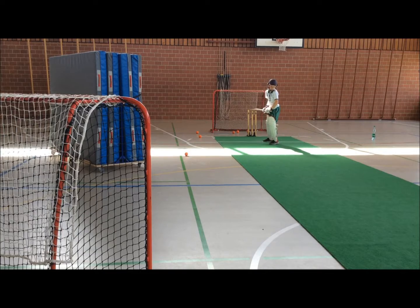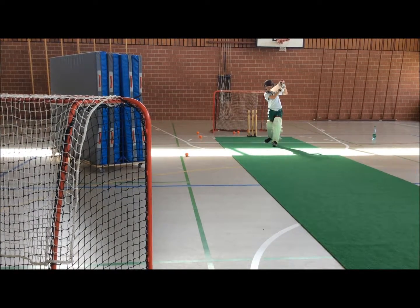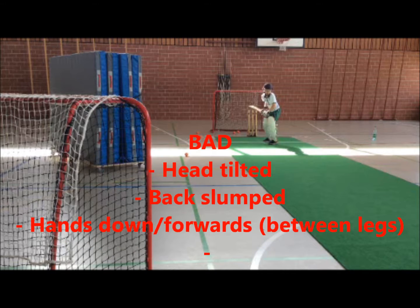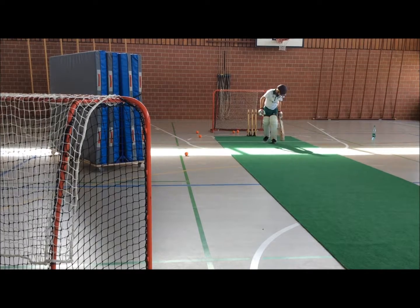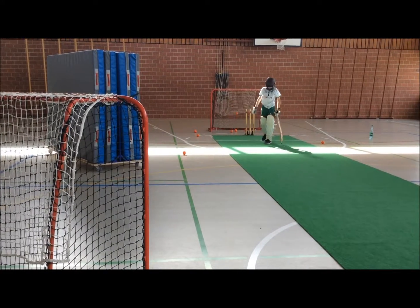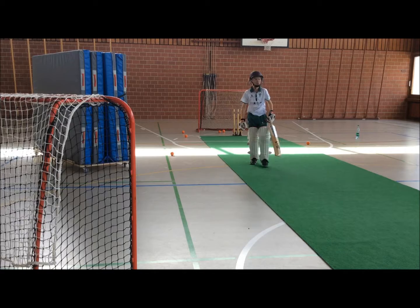Get in your position, please, Owen. Still a bit loose. What are you going to need to make you get out? Good shot, well done. That's fine. How are you getting out, my baby?